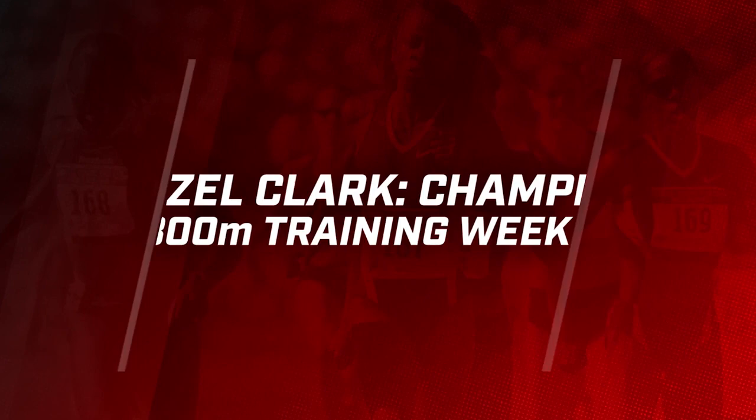Hi guys, it's Coach Hazel Clark coming to you with another week of middle distance training. This week you're going to have two interval sessions again.